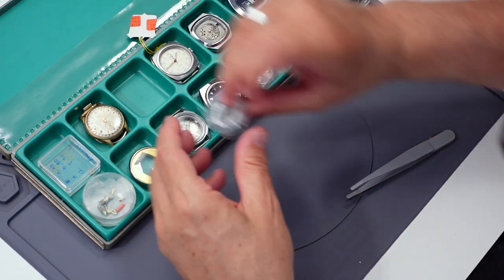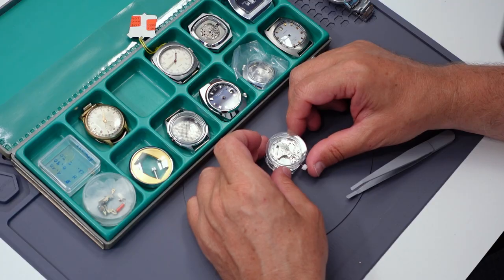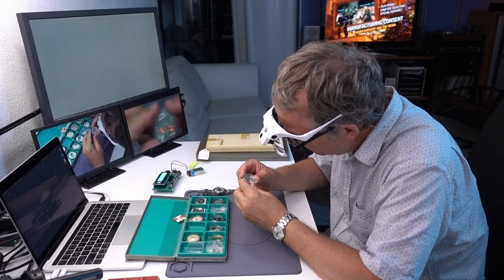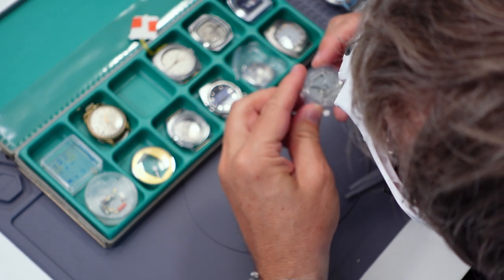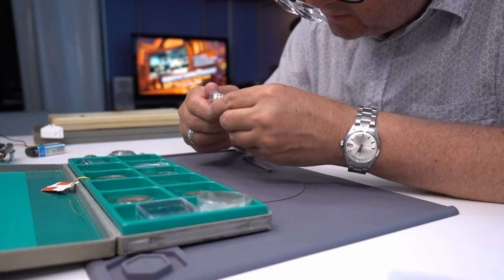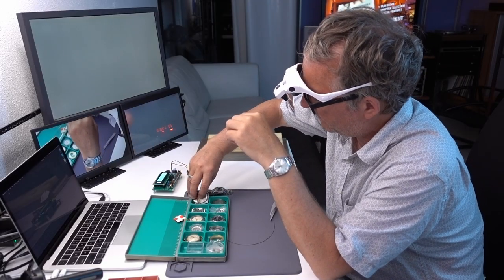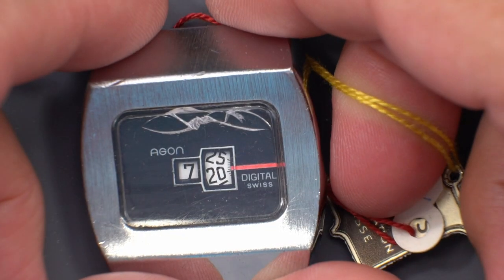This is a quartz movement. It looks like ETA just off the surface, but it's missing some electronics — it's missing everything. Not sure what that is, not very interesting. This is really interesting except the crystal is broken and it's probably not easy to find a replacement. That crystal is trashed — it cannot be fixed.